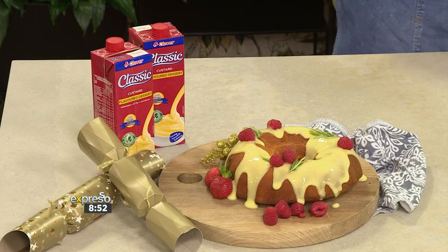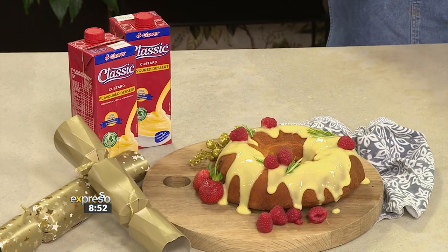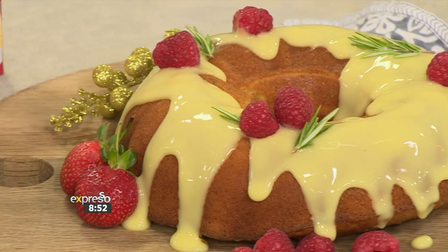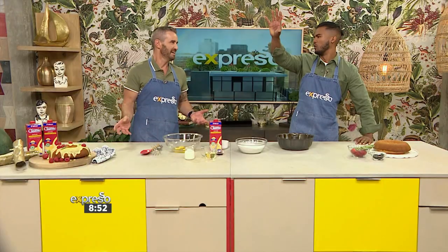Bundt cake is awesome, but there's nowhere to hide. So you want good ingredients. It lends itself to a Christmas motif because it's got that wreath-y shape. If it was able to not melt and drip, you could probably hang it as a wreath on the door.